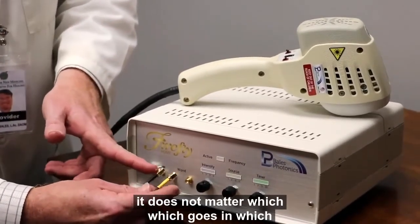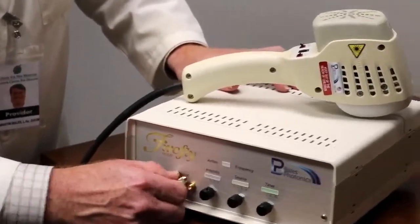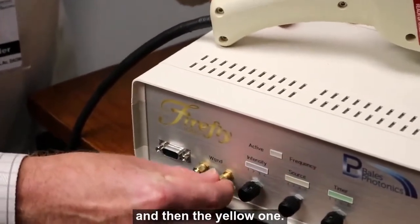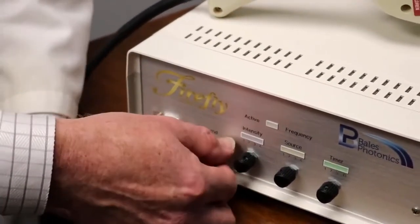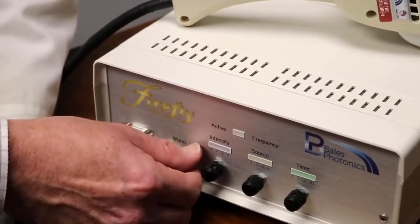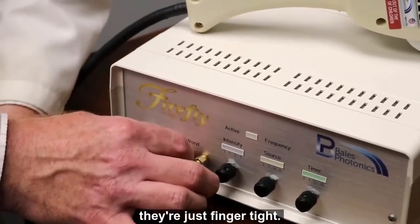It does not matter which goes in which. We're just going to go ahead and put the black one on first, and then the yellow one. There we go — we can make sure they're just finger tight; we don't have to use any tools.